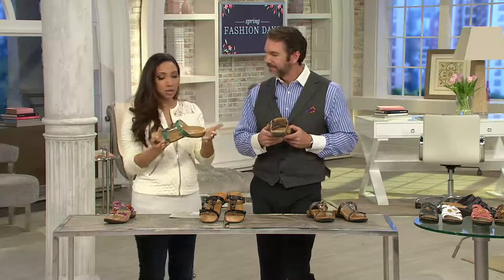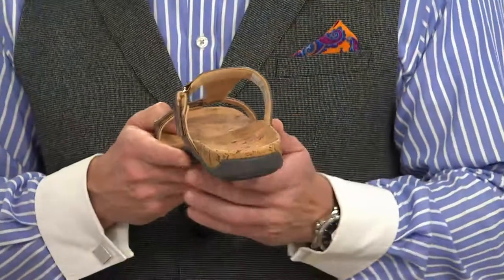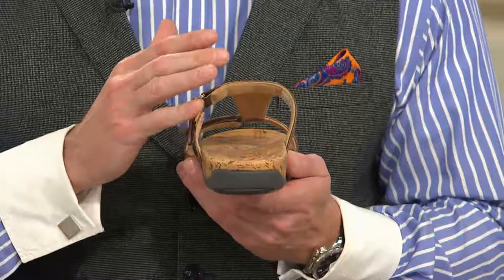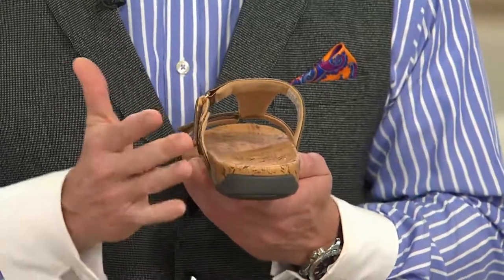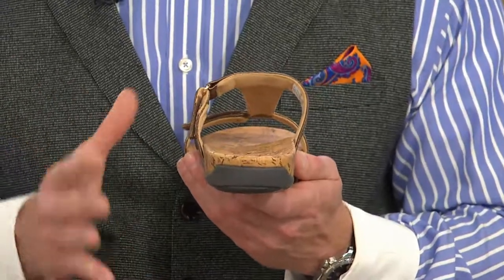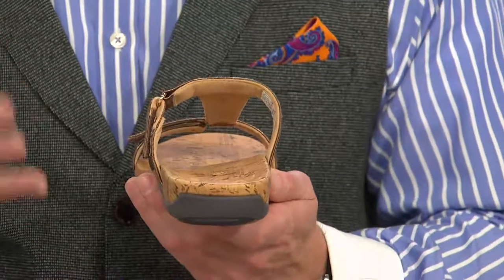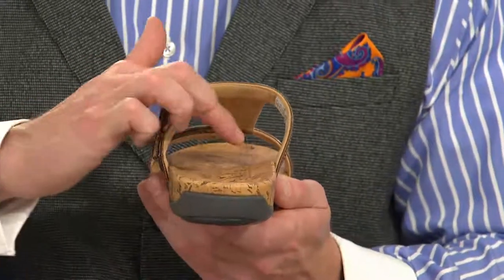I'm already noticing there's a different shape to the footbed. That's right — what you've got here is this podiatrist-designed technology that's built in. That's the Ortho Heel technology we often refer to: great arch support and a nice deep heel cup which is going to realign the foot and put your foot and your body back into its natural alignment. Where the foot goes, the rest of the body's going to follow.